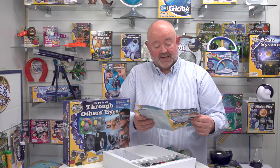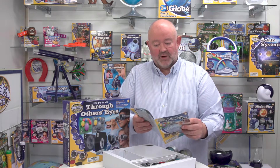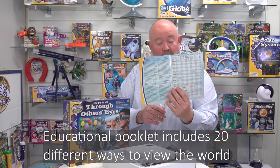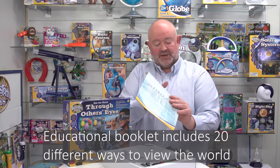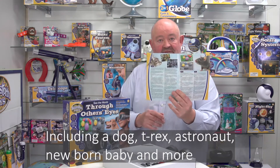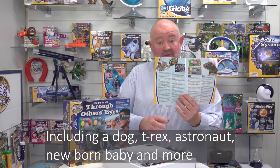Actually it's more like a book. It gives you some information about how the human eye works, a table which shows you which different combination of lenses to use for each animal, and then it also takes you through the different animals that are featured in the booklet and what the characteristics are of their vision.